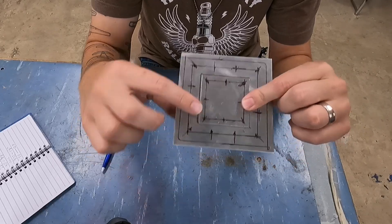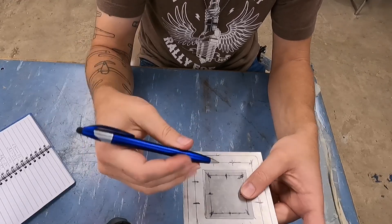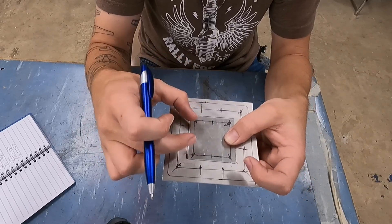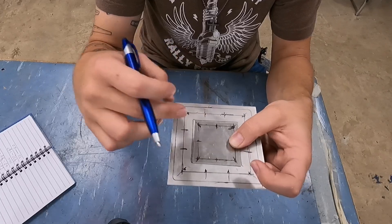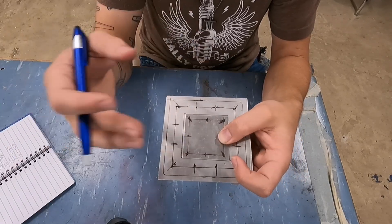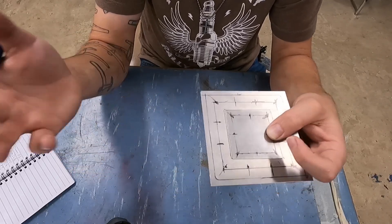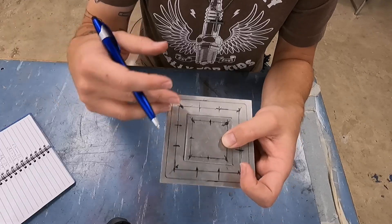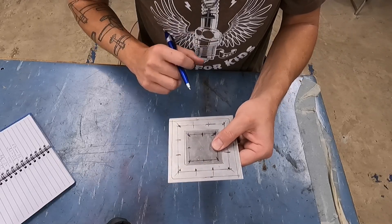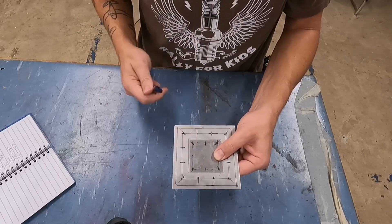That's probably my biggest complaint as an aircraft mechanic and IA when I'm doing annuals and I see flush patches with rivets way too close together — no pitch, just overshot, some of them on top of each other. Or they do a really small patch in some 0.025 skin and for whatever reason they shot a whole bunch of rivets that are maybe within the limit, but it's a non-structural piece of 0.025 and there's just no need for it. It's what I would call overkill.